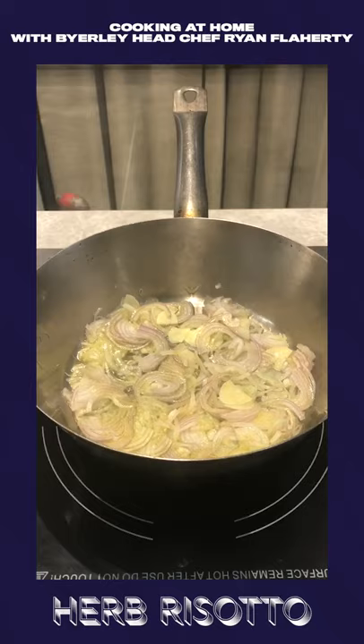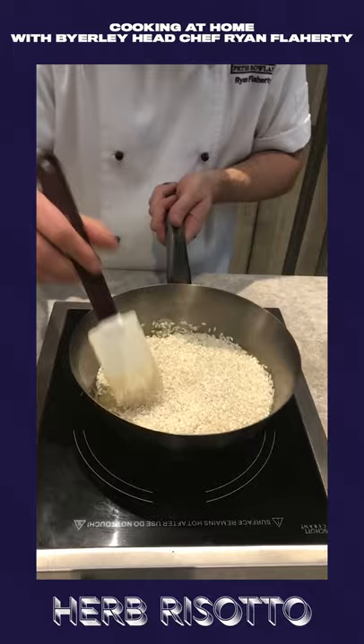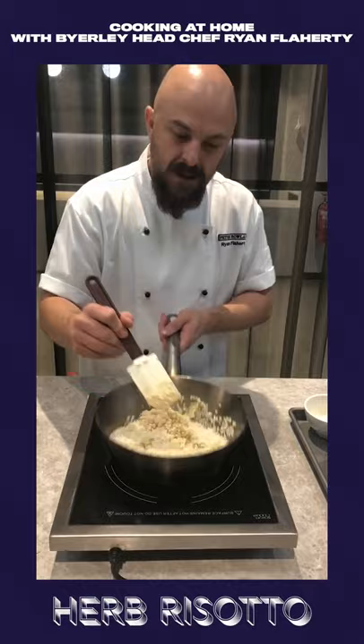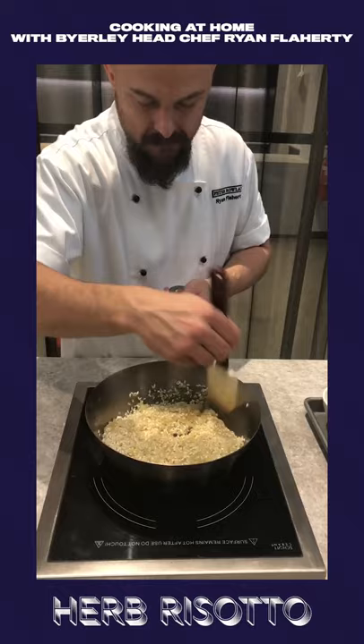Now our shallots and garlic have been sweating lightly for about five minutes. The rice we're going to stir around, give a bit of heat to it, crack it — just opening it up a little bit — mix that through, let a little bit of flavour get through. Scrape down this side. We're going to turn our heat up a little bit now. And add bay leaf and thyme.